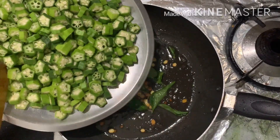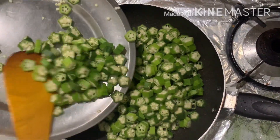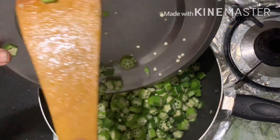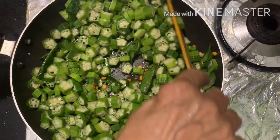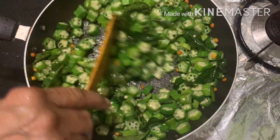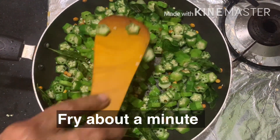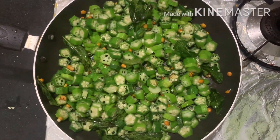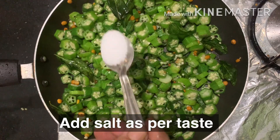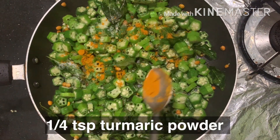Now let's fry it until it's done. Add 1 teaspoon of salt. Now let's fry it.